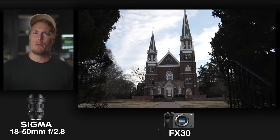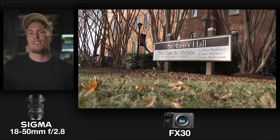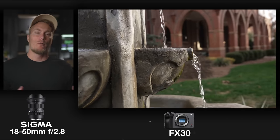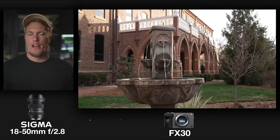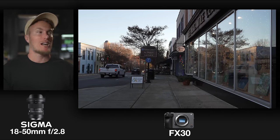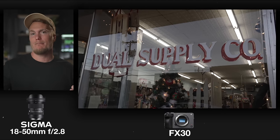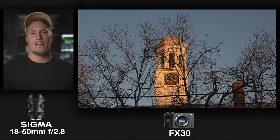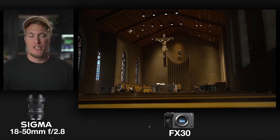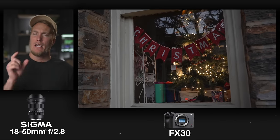If you're like I used to be, you'll probably want to go with a cheaper Sony kit lens when you first buy your APS-C camera because kit lenses are about $400 cheaper than something like the Sigma 18-50mm. But over the years, I've found that whenever I stretch a little further and pick up something like the Sigma 18-50mm, I'm super happy with it and never regret not going with the kit lens. One thing to note: this lens has no optical stabilization, so if you plan on vlogging or going handheld, it might be a little jittery.